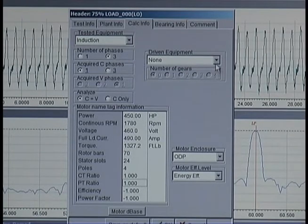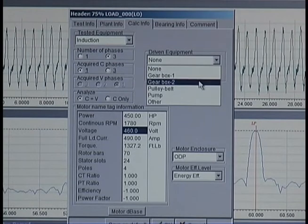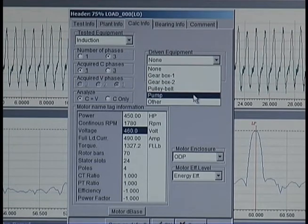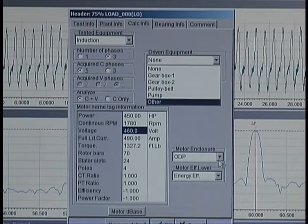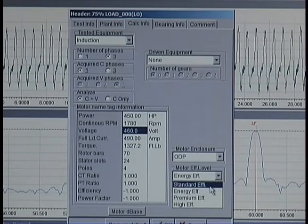Here are the additional fields. Mechanical information includes gearbox, belted, and bladed information that can be entered here. Motor efficiency can also be entered, as the software will provide a calculated motor efficiency for AC induction and DC motors. Rotor bar, stator slot, current transformer, and voltage transformer information can also be entered. Additionally, bearing information can be entered for both the motor and the driven load.